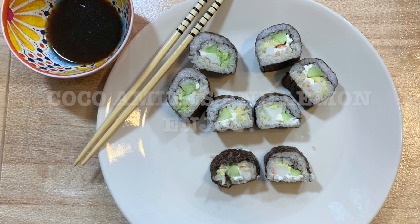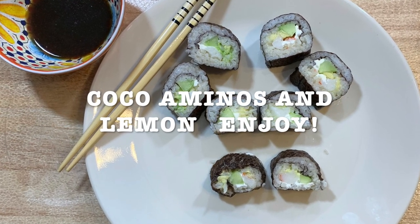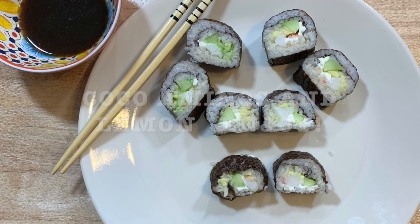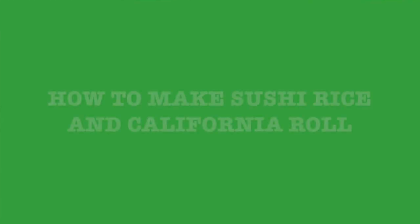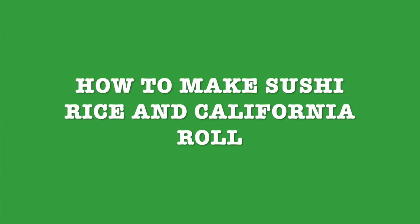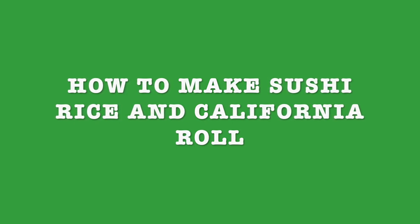Make your dipping sauce with coconut aminos and lemon juice, and enjoy! I invite you to like, subscribe, and share with your friends and family. Next week's recipe is gonna be how to make sushi rice and a California roll. Thank you for watching — stay tuned and see you next time!